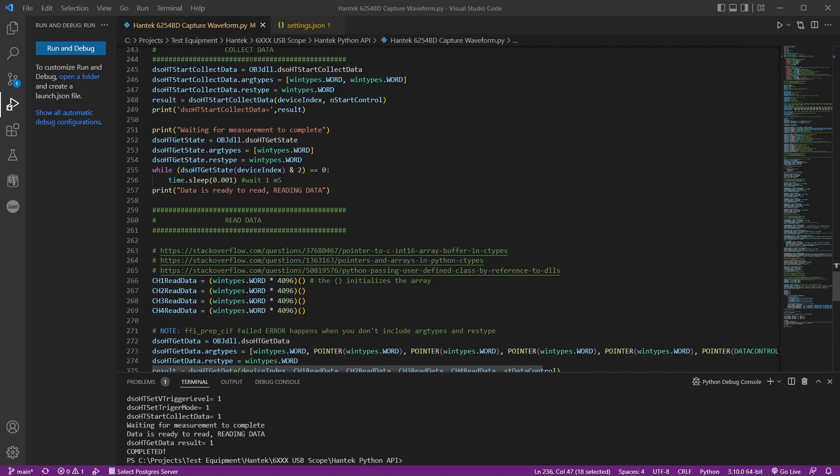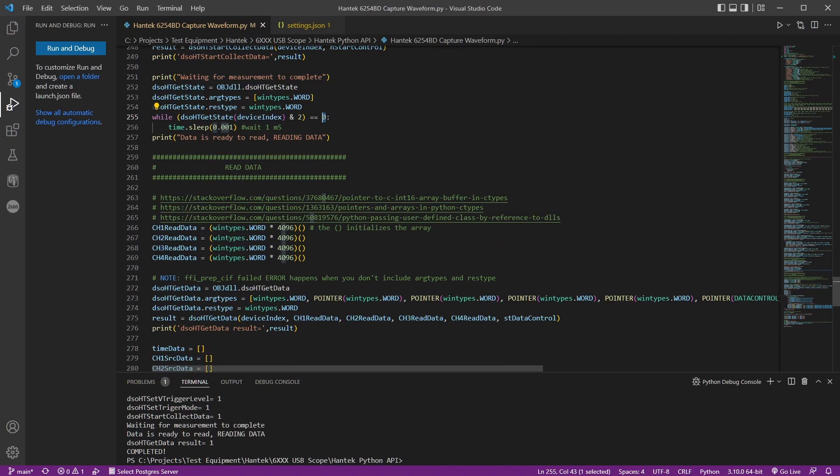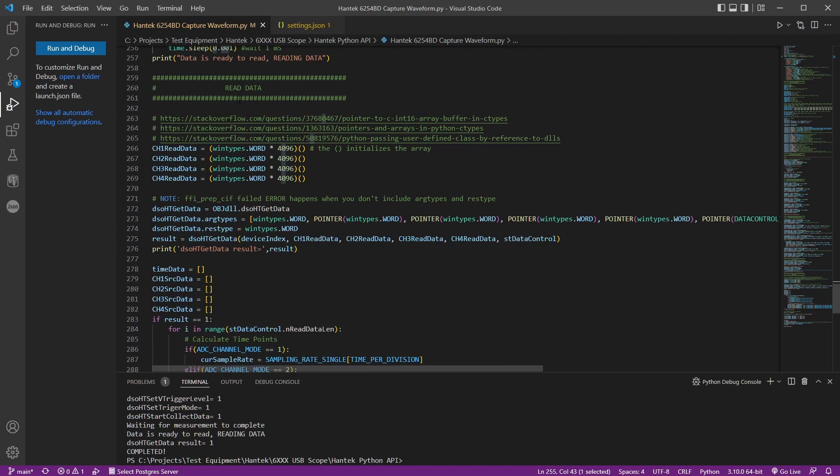There's a function for setting the vertical position for each of the four channels, and then a trigger setup. To collect data, you call start collect data, then poll by calling get state. The second bit of the return value indicates readiness — it's ANDed with 2, and when that bit flips from zero to one the data is ready. It sleeps one millisecond between polls.